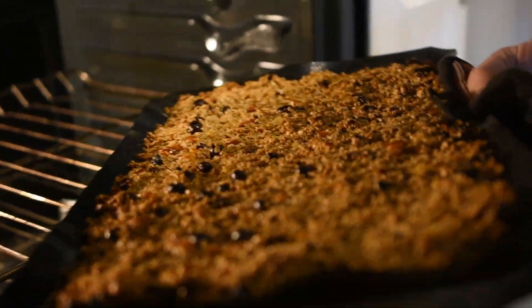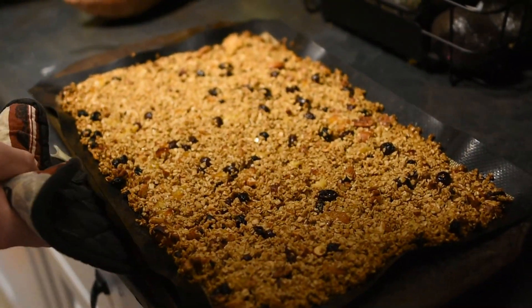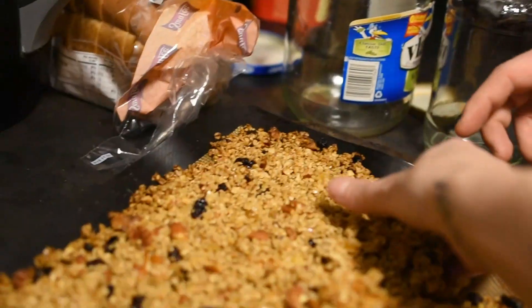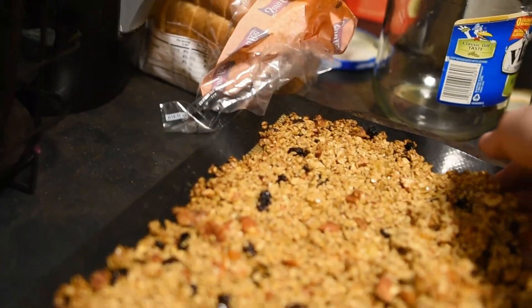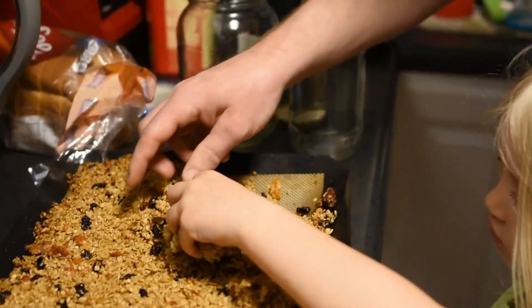Once your granola is done and the edges are brown, now we're going to set it on the counter and let it cool off. It takes about an hour. This is why I make a big batch — no one can wait and it just gets eaten right away.